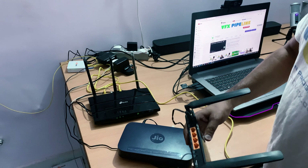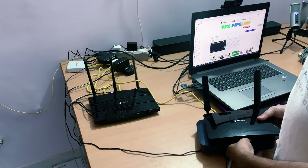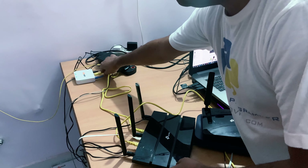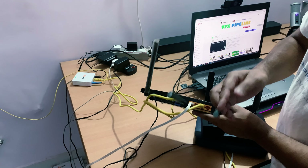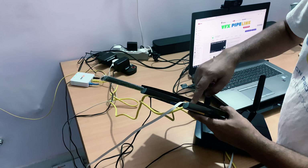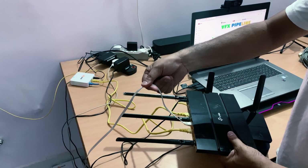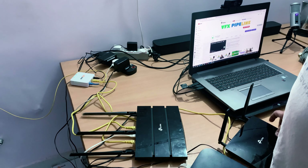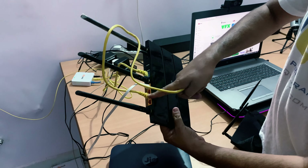First, let me show you my network topology so you understand the setup before we go into the router configuration. Here we have a TP-Link router used as a Wi-Fi extender and a Geo router. My fiber internet connection comes in here — you can see on the back side, the internet cable is plugged into the blue port, and the white Cat 6 cable connects to my Geo router.